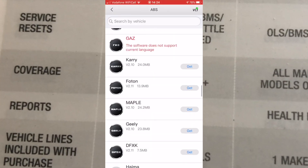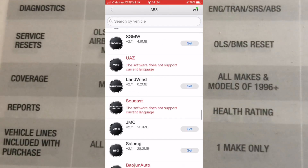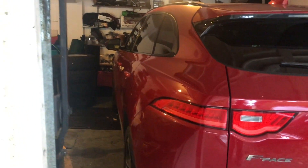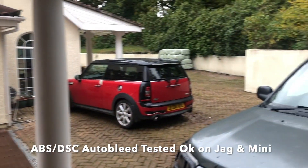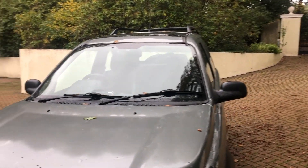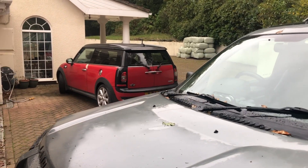It has a huge list of makes of car that it covers, which you'll see if you look through the software. I tried it on three cars of mine: Jaguar F-Pace, a modern car that has the ABS auto bleed feature, which actually comes free for a year when you set up the device. It also talks to a Freelander system — a 2003 Freelander — and the BMW Mini systems.